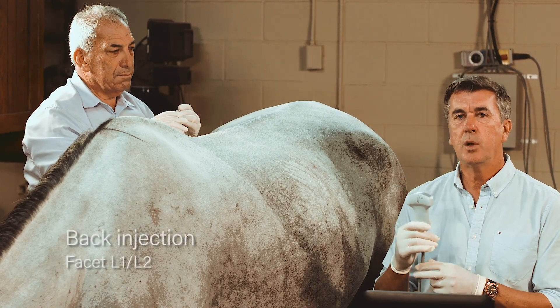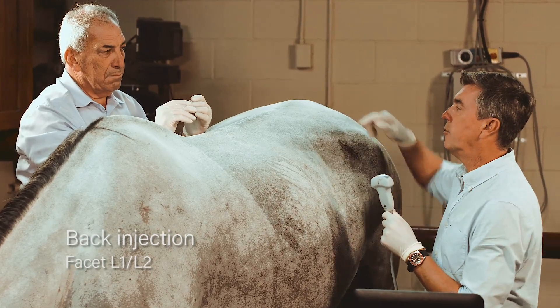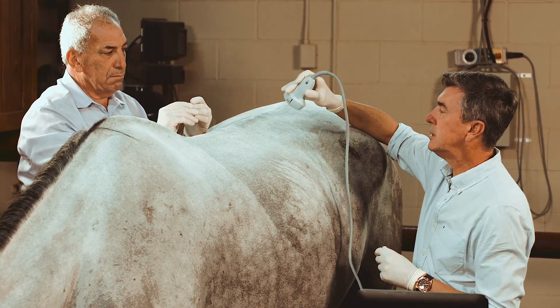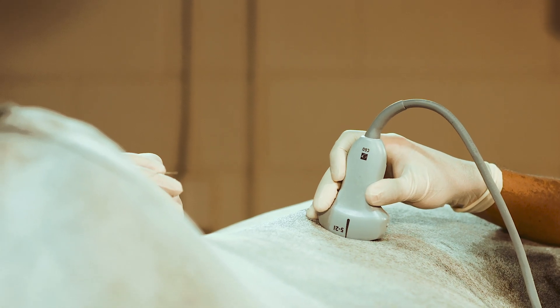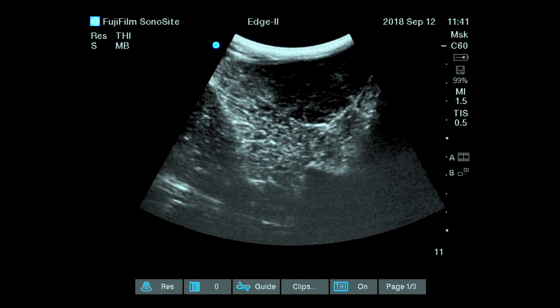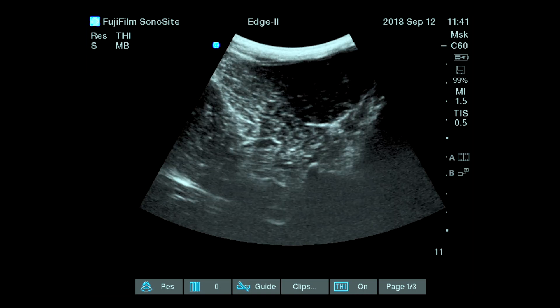For this back injection, we will show you the technique of the ultrasound guidance of the facet between L1 and L2. This epaxial joint can be seen by doing an approach perpendicular to the main axis. My probe will be directed in a way that I can see on the screen the joint and the spinous process at the same time.